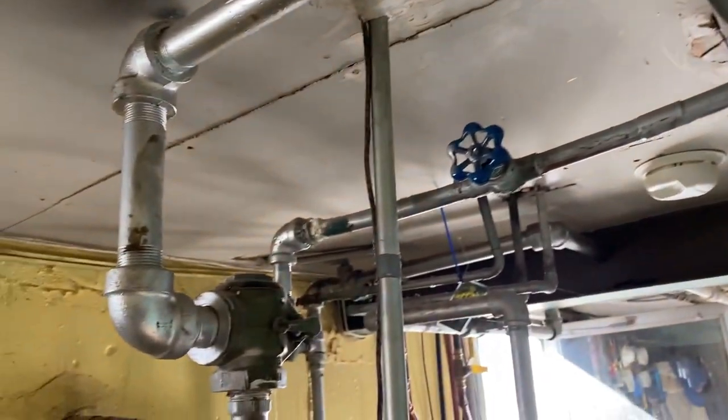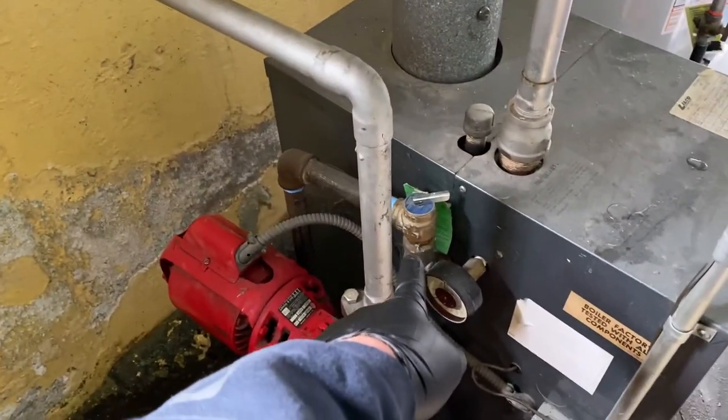We're going to put in an automatic diaphragm expansion tank — probably going to tee it in right off of there. I was thinking about putting it here, but I'm going to put it there.